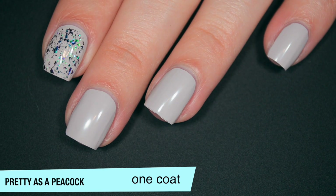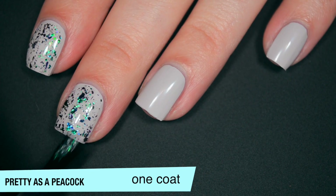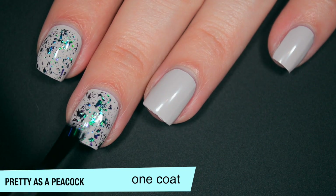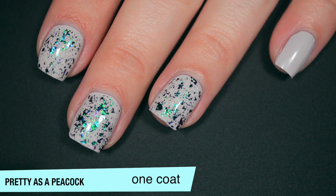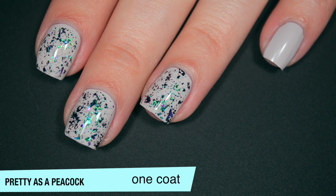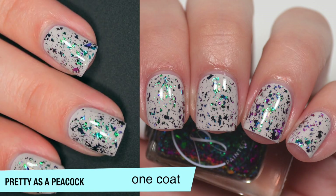You do get a good amount of those flakies out. If you wanted to layer this in a few coats or even apply it with a sponge, you could probably get it to be full coverage. Good formula on this — you won't have any texture, and you won't have any difficulty removing it because they are flakies and they do dry relatively flat. So that is one coat of Pretty as a Peacock.